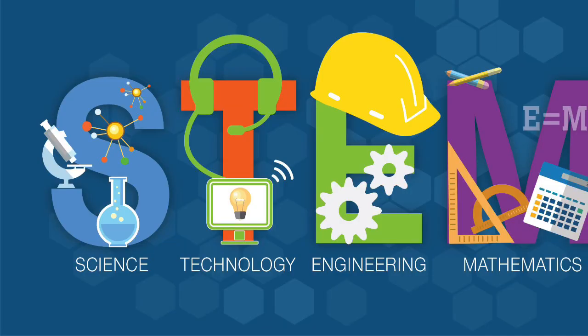If you don't know already, STEM — S-T-E-M — stands for Science, Technology, Engineering, and Math.